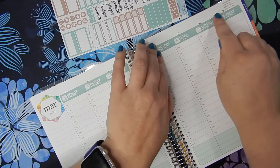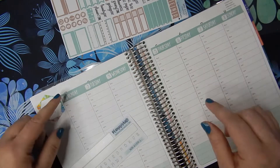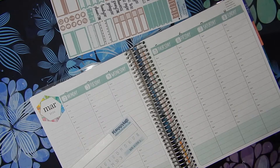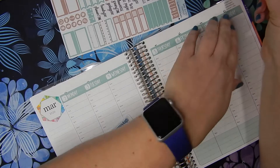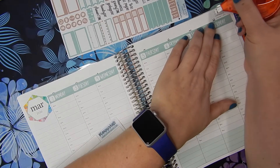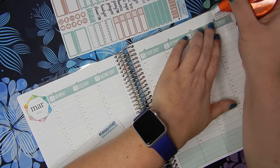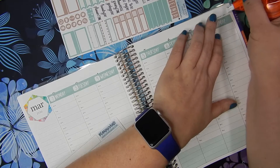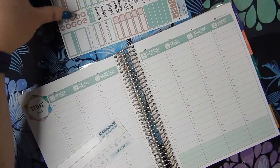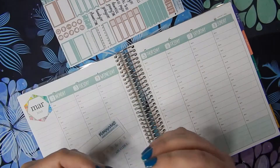I've never used these to cover up that top colored little header box before, so we're going to see how this goes. I'm going to white out this area a little bit up here, and then we're going to put some washi tape up on the top.